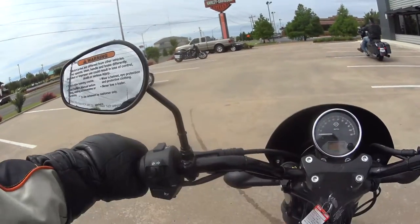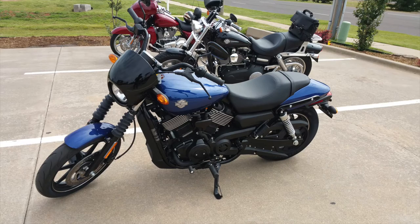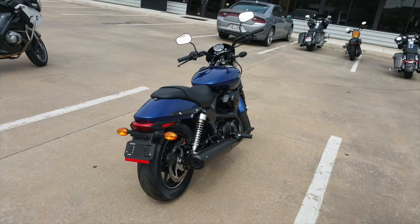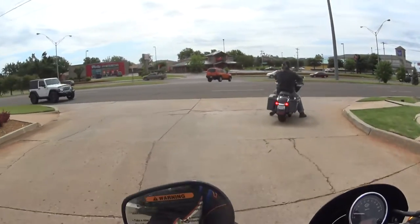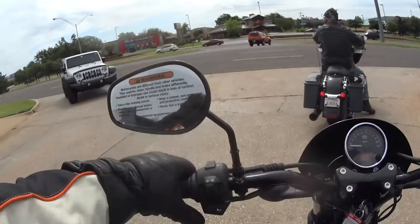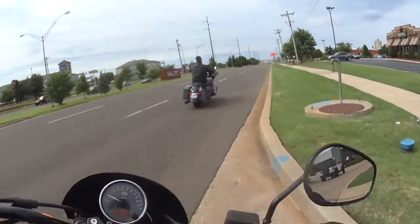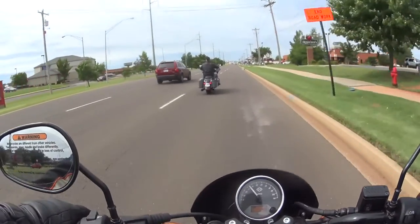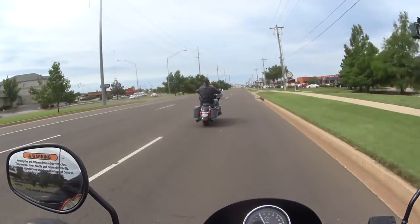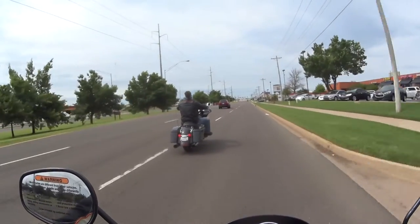Hello everybody, this is the Rabbit Hedgehog and this is the Ride and Review of the 2016 Harley Davidson Street — second year bike for it. I did own one for a while, decided to get rid of it because I didn't really need that many bikes. But I had a love for this little bike, I really did. It's a very smooth and competent bike.